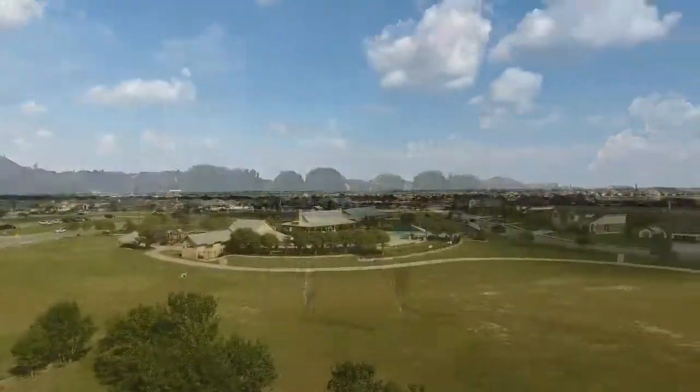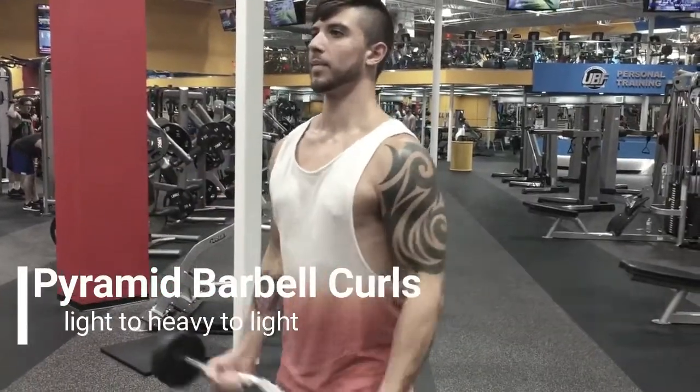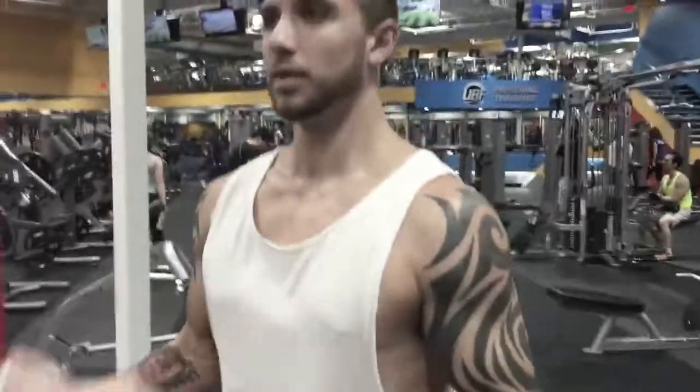Hey, this upcoming video is going to be us just working out, trying to get gains and stuff. We're doing arms — hope you enjoy. What's going on guys, today we have a workout for you.